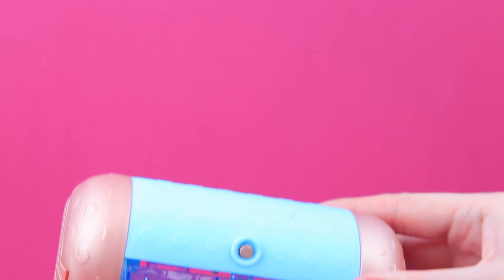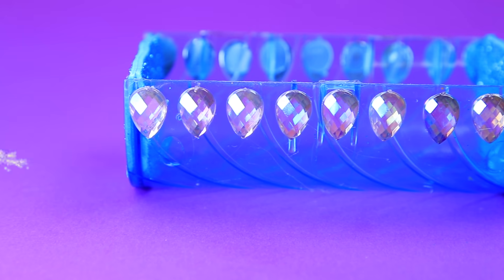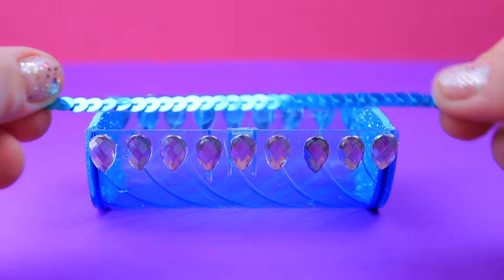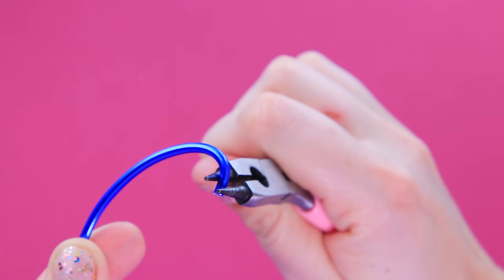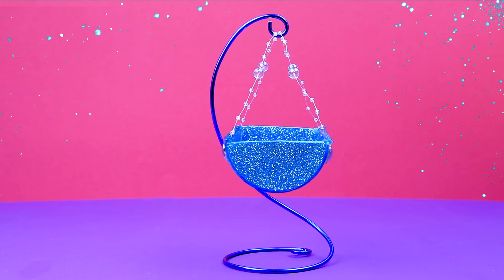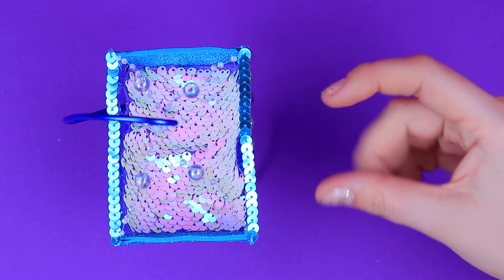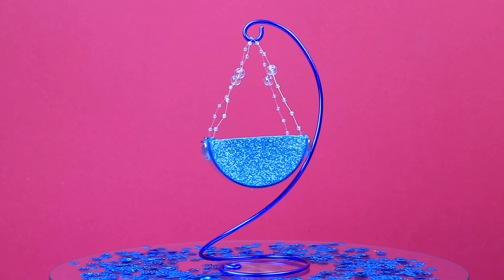Remove a door from a LOL capsule and cut the attachments. Cover the sides with glittery foam paper. Decorate the sides with rows of crystals and sequins. Twist a wire frame — it's like the crib is hanging on invisible threads with pearls, so it looks like it's floating. A blanket and a pillow made out of pom-poms. The baby will only have sweet dreams here.